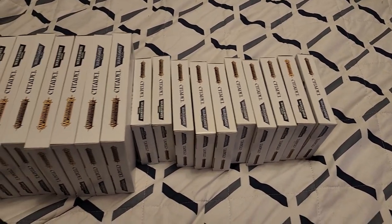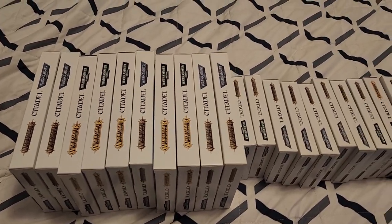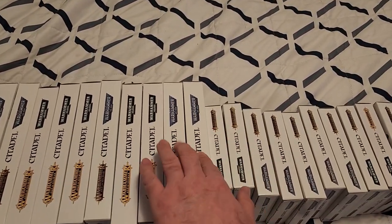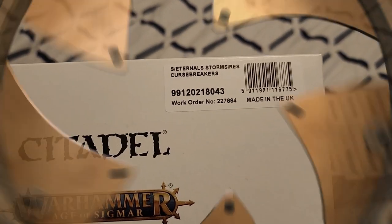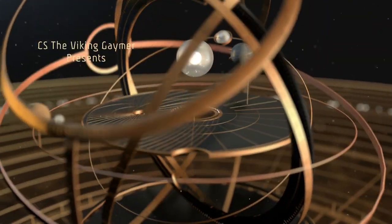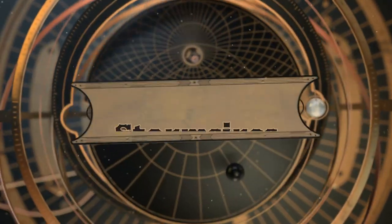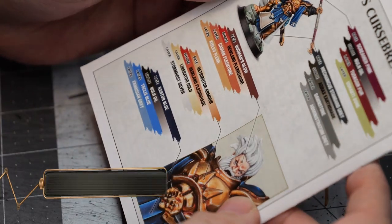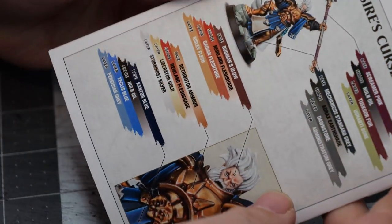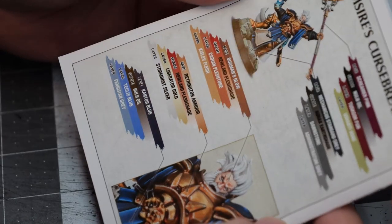Today we're going to continue painting the Warhammer Underworld teams. Let's pick from the middle this time and go with Stormsire Curse Breakers. Like last time, we're going to go as close as we reasonably can to the paint scheme, so it looks like we're going to need some gold, maybe a bronze, and some blues.